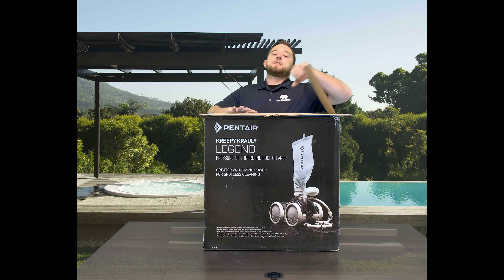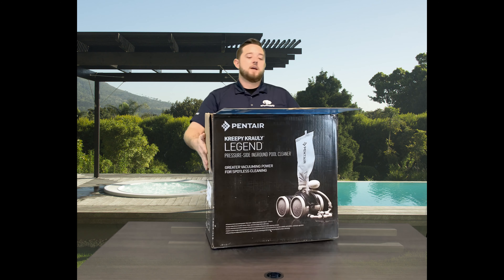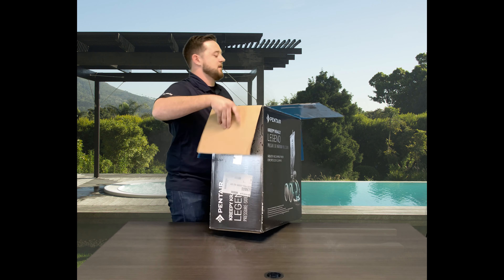We're going to go ahead and rip into this and show you guys what comes in the box. It's a little crazy box so I'm going to take it off the table and actually pull it out — you'll see why in a second.